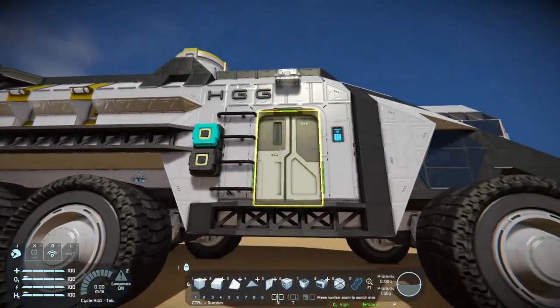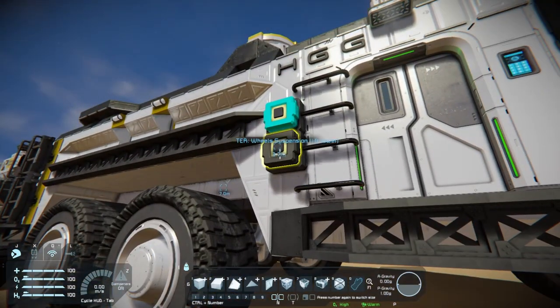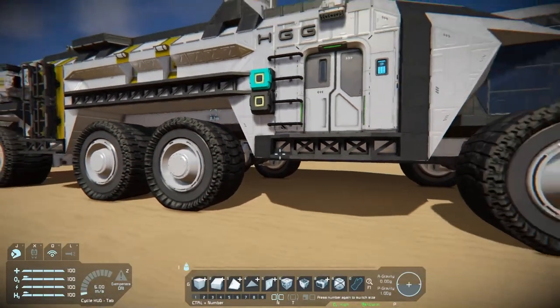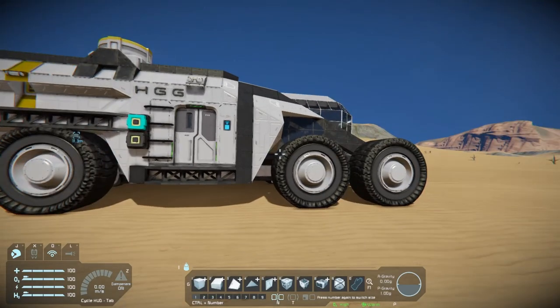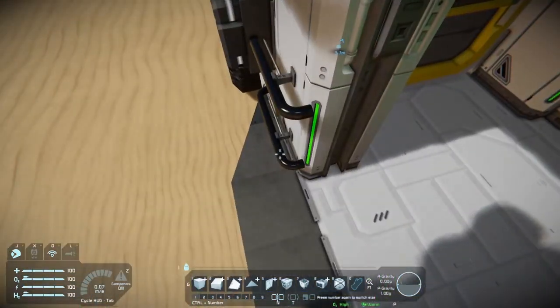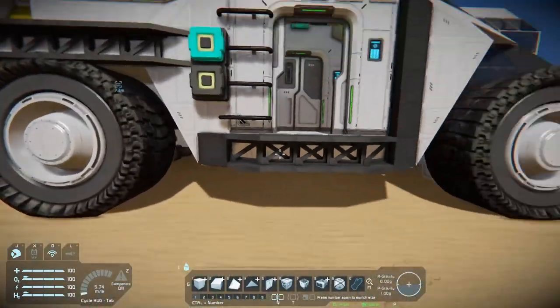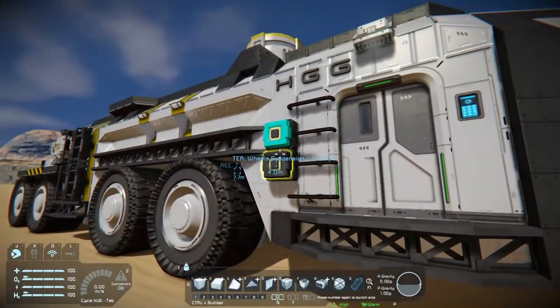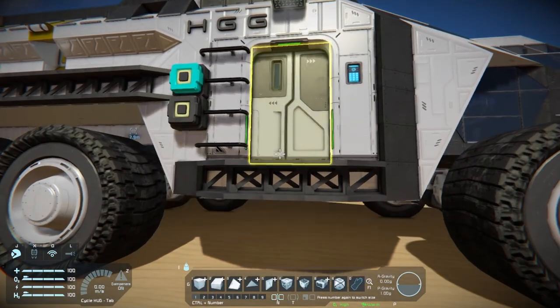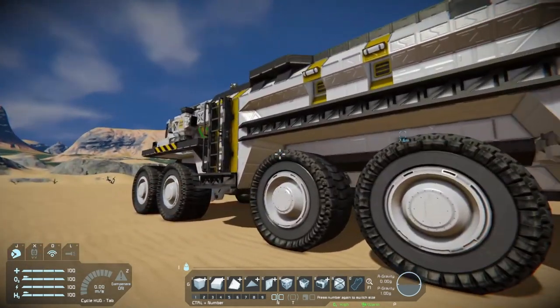Coming around to the right side of the vehicle, this is where we have our only entrance to the vehicle. You can get in very comfortably because there's a nice little button here that lowers down the suspensions, and when the suspensions are lowered you can hop right in. It doesn't take much practice — you just walk towards it and jump, and you end up inside. The button also raises it back up. There's a whole bunch more convenience related to that on the inside.